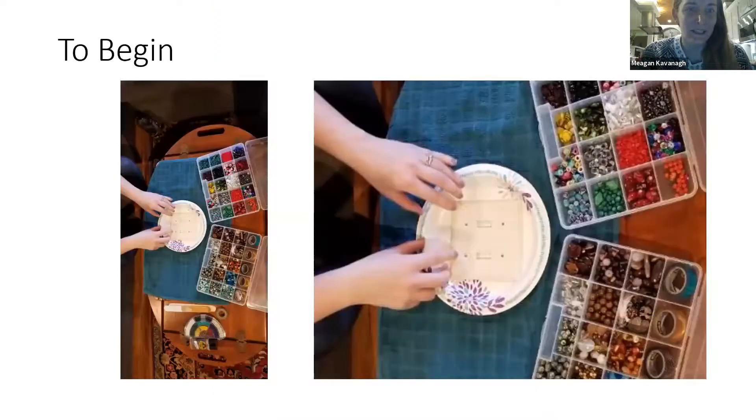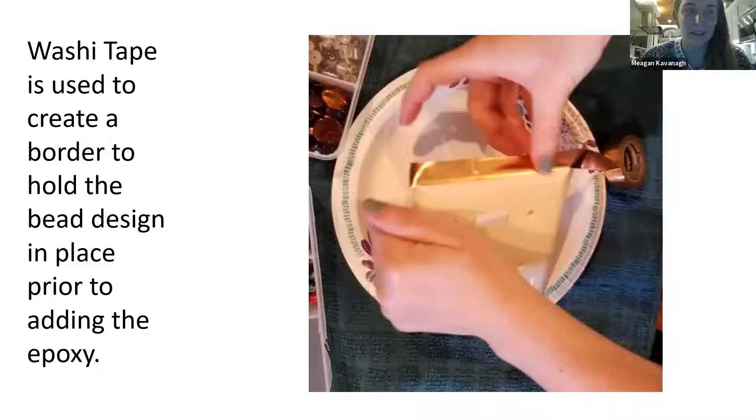To begin, I put down an old rag, towel, or paper plate and place the light switch cover there. I have all my beads out and my washi tape. Then you start thinking about what color scheme you want, what kind of room you're going to use it in, and what the paint or decor is so you can tie the light switch cover into the room.